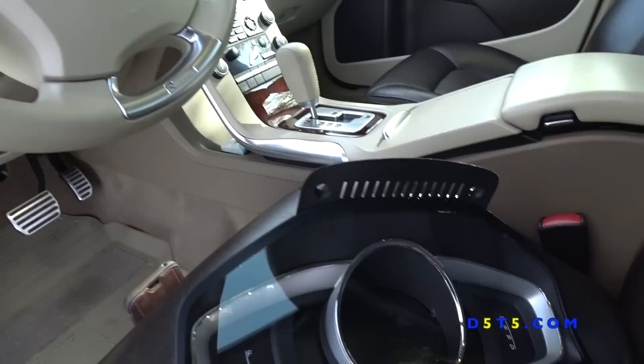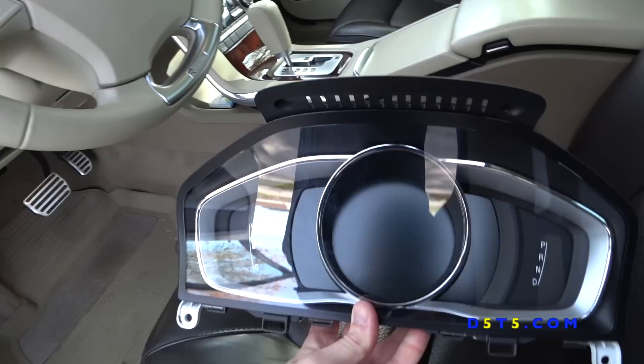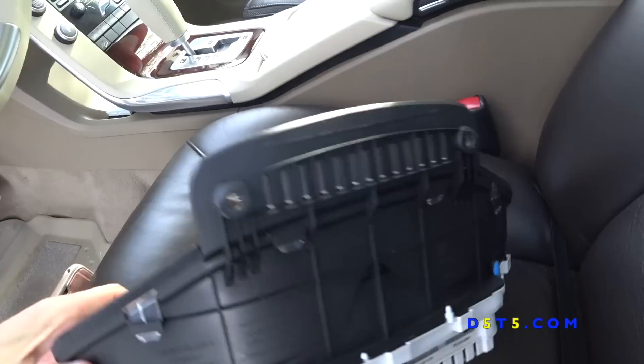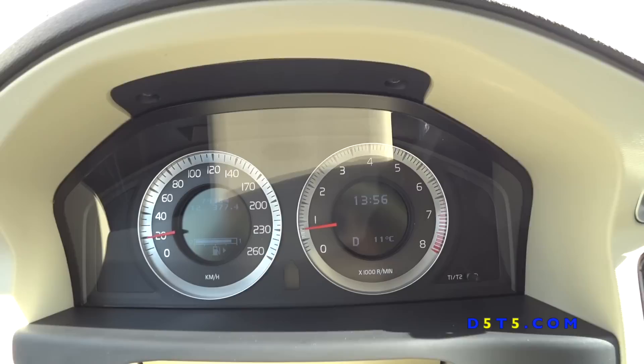The previous attempt with the previous installer was unsuccessful — the panel had too many glitches and problems. I had to remove it and delete the video from YouTube. This is that same cluster sourced from eBay, and in this video I'm going to show you that it's actually back in my car and it works well. The next videos will show you how it's done.